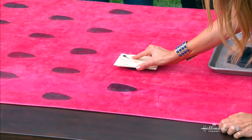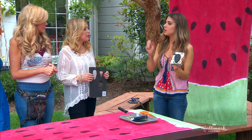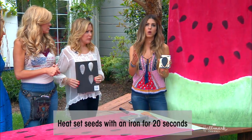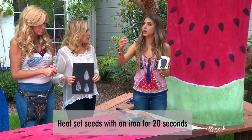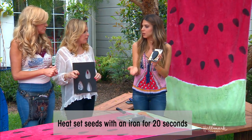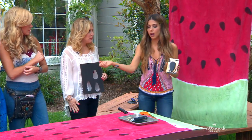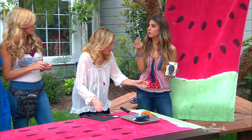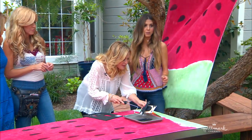Now we've washed it and set it so it's not going to bleed anymore — now you're putting more paint on it. To keep the seeds from washing off, use fabric paint and then heat set it. Any fabric paint you buy will give you directions for heat setting. Generally, put a protective cloth in between so you don't get paint on your iron, because sometimes the heat will lift it. Put the protective cloth once it's dry, 20 seconds — pick it up, go on to the next one, 20 seconds. Not only does that make it super soft to the touch, it actually really softens fabric paint.